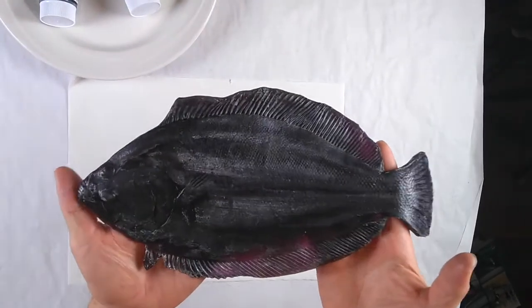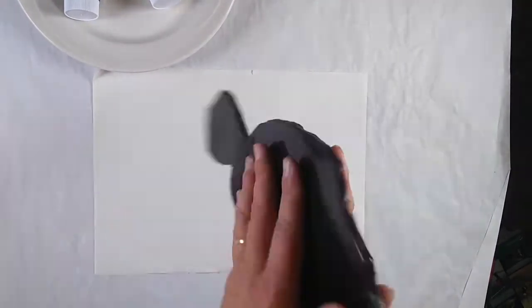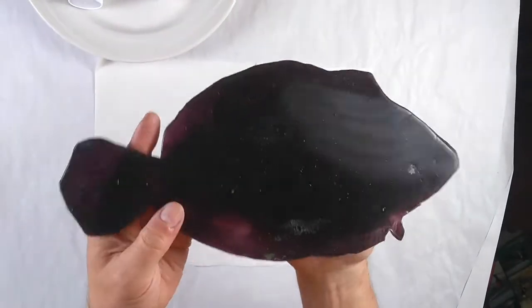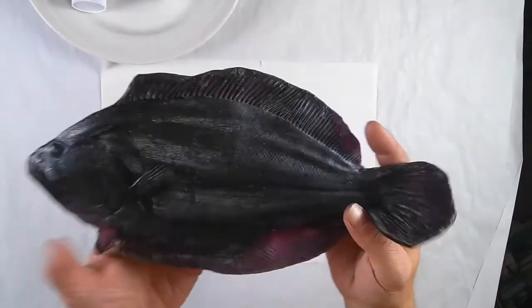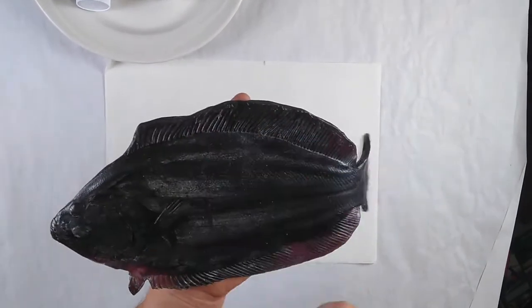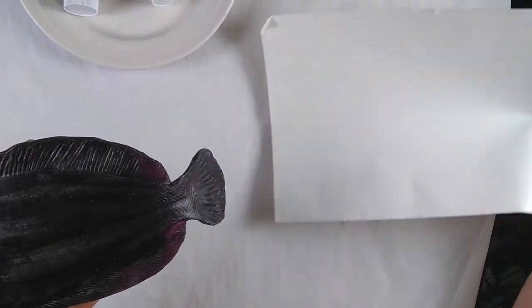I think this is a flounder. It's a flat fish. These fish from the art supply store come with a flat bottom and all the texture and pattern are on the front. So what we are going to do is lay our fish down like this.